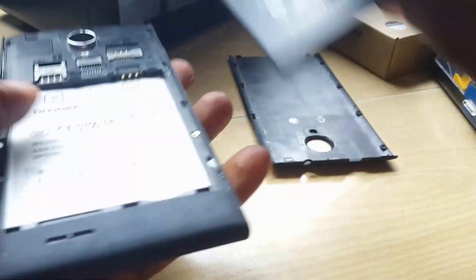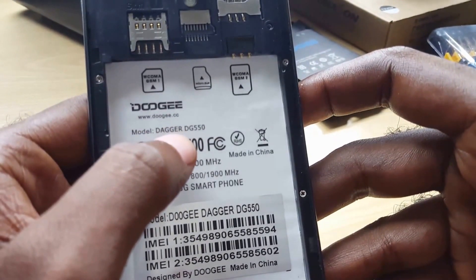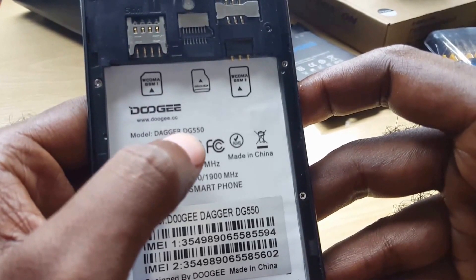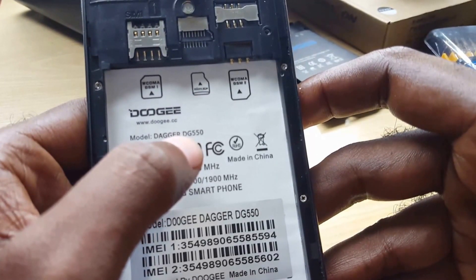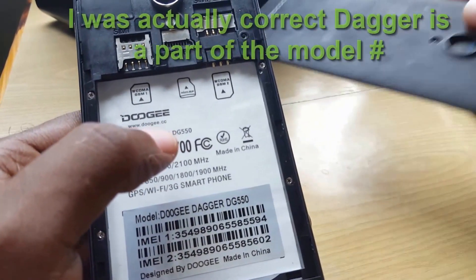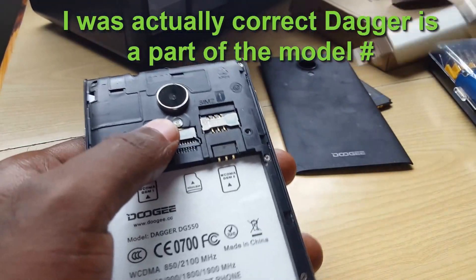Looking at the back of the device, go ahead and open it up. Look for the tab on the back — it's here at the top. Remove the battery. In case you want to know the version, it's the DAGGR DG5550 or DG550 — that's D-A-G-G-R. I thought it was Doogie but it's actually DAGGR, sorry about that.